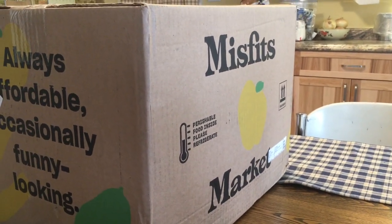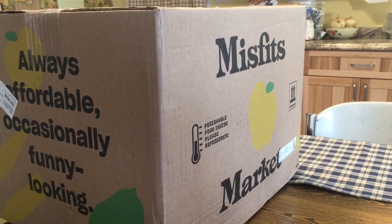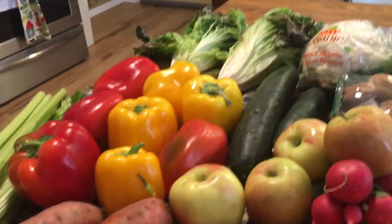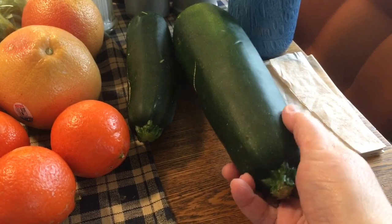Today is Misfits Box Day! I gotta get it open and I didn't even cut it open yet. Okay, here we go — I got everything laid out here, people. Got two zucchinis. This one I'm giving to a friend who's gonna make zucchini bread. This one I'm gonna do stuffed.